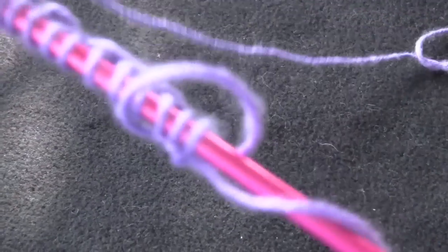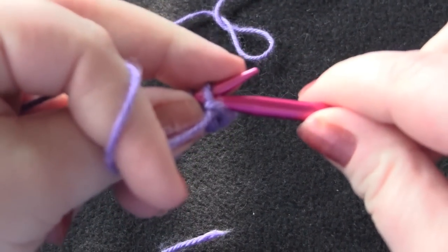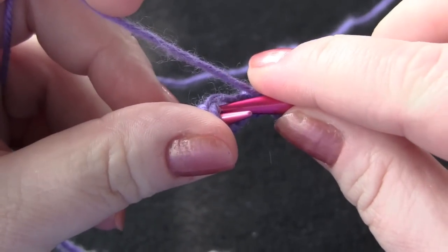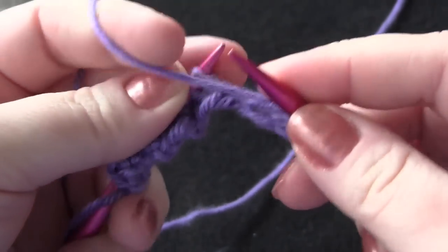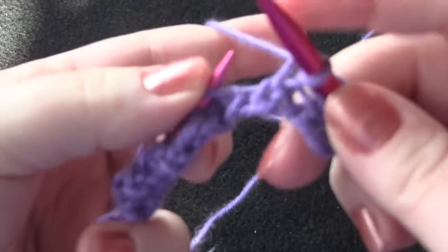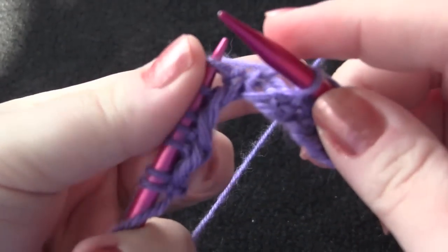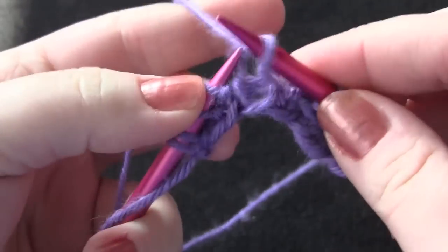For the second row, you're going to purl the first stitch. Then your repeat for the row is knit one through the back loop, knit one, purl one. So knit through the back loop, knit one as you normally would, and purl one. Then repeat: knit one through the back loop, knit one, purl one.